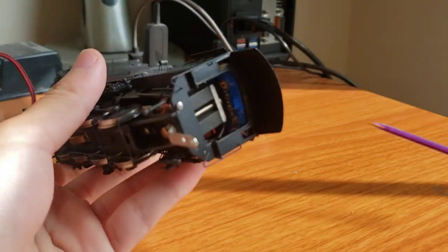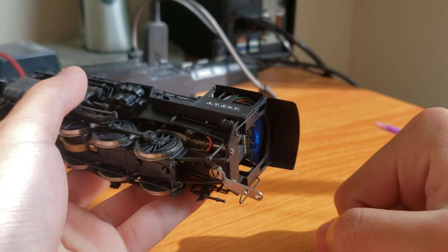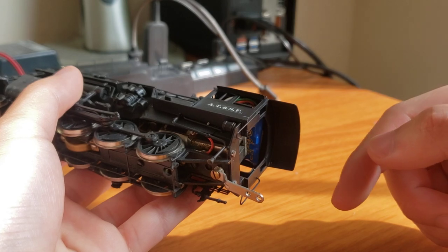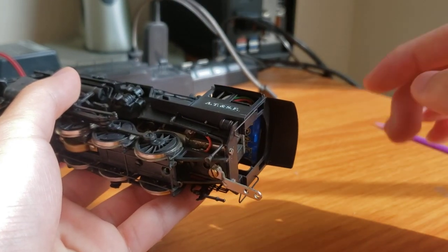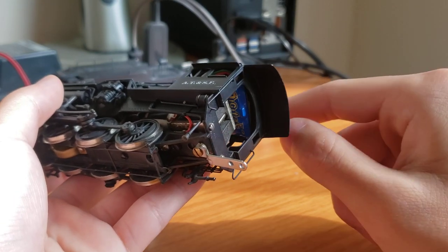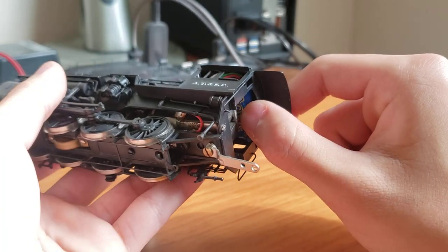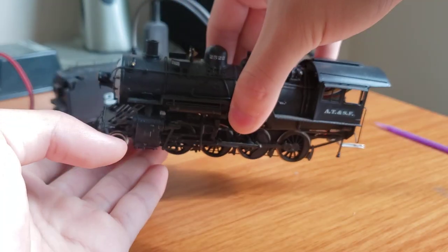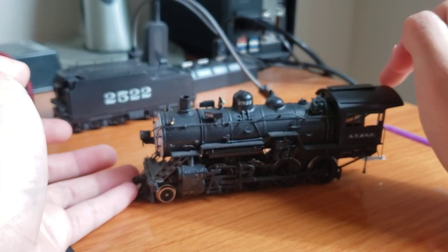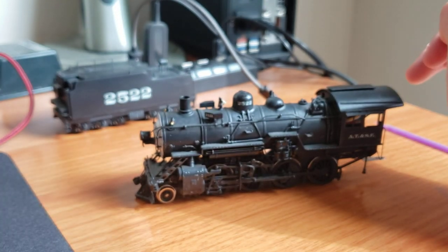One little nice bonus was that there was actually a decoder inside the cab. I don't know what's with me and decoders, but I've found so many engines with decoders inside. This is my fifth brass engine that I found a decoder inside, and probably the tenth engine total that has had a decoder inside that I've bought over the years. It's a Digitrax decoder — not sound, obviously. I think it's a DH142, possibly. I always welcome a free DCC decoder. Does it make up for the fact that the front is bent out of shape? No — I would much rather have had an engine without damage and without a decoder. But I guess it's a nice little bonus.